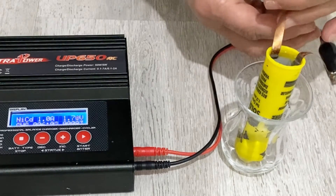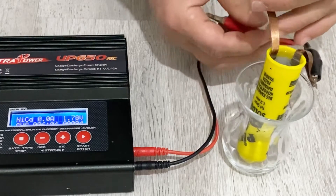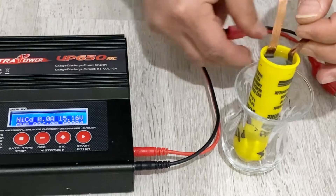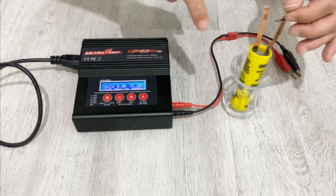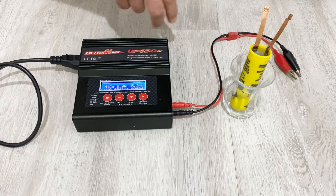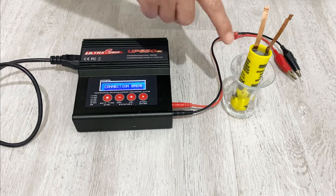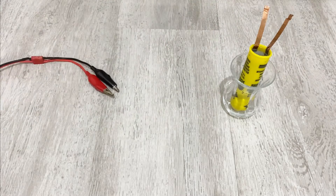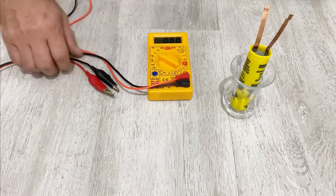I think that's enough. I don't want to overcharge the super capacitor. As you can see, it took about more than six minutes to charge. So I was mistaken — I said this is a 100 farad super capacitor, but according to the charging time, its actual capacity is about 300 farad. So let's measure the voltage after charging.